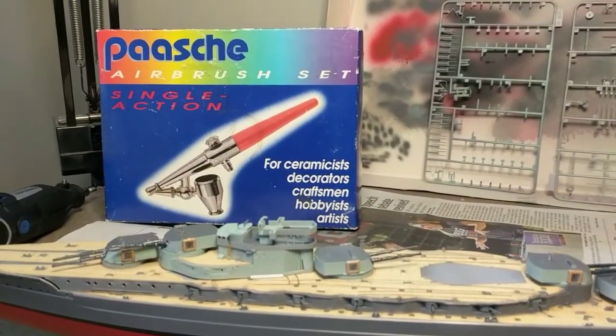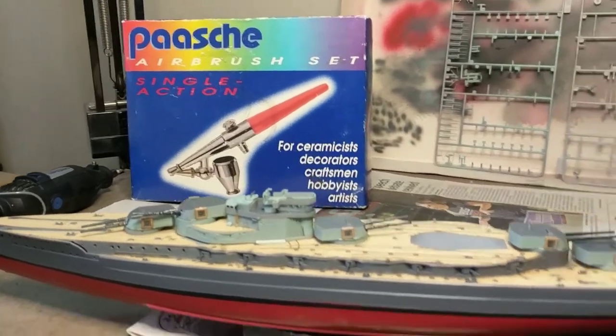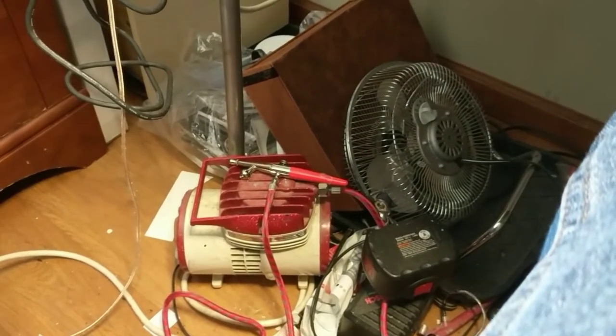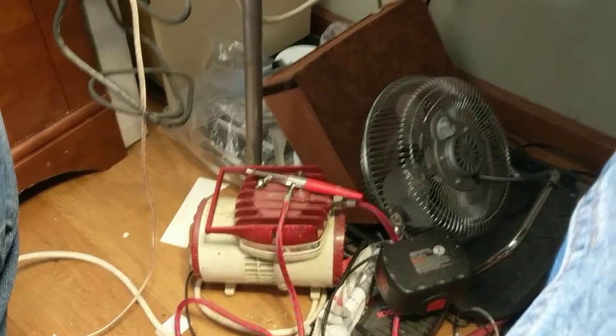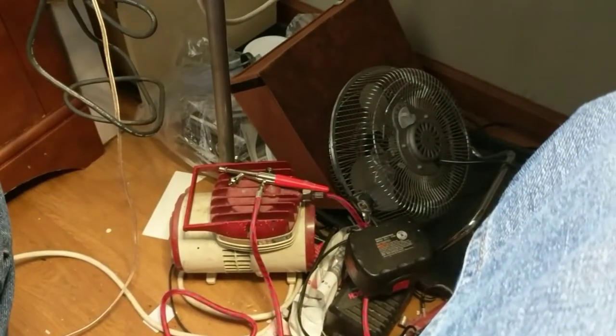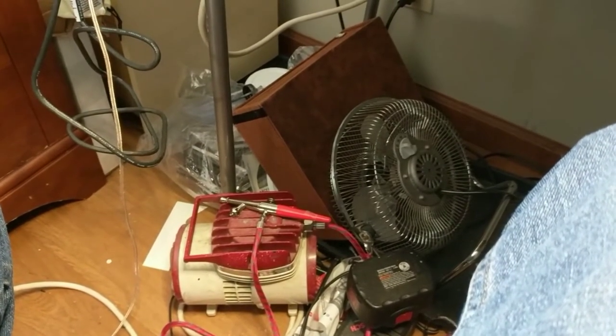Go get that airbrush. It's like $40 or $50 on eBay, definitely worth it. Compressor-wise, that's my compressor down there. I picked it up for $5 on eBay — shipping was a whole different story, but it was a steal. I couldn't even tell you how old that thing is, but it keeps working. I'm a huge fan of that airbrush now, and cleanup is so easy.